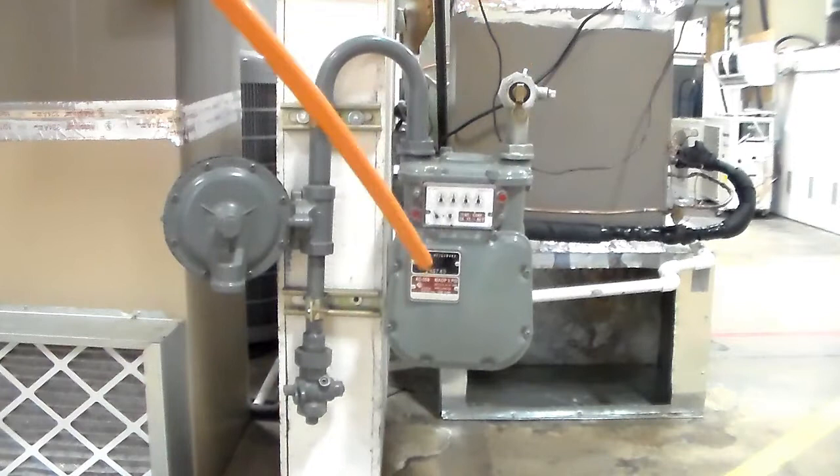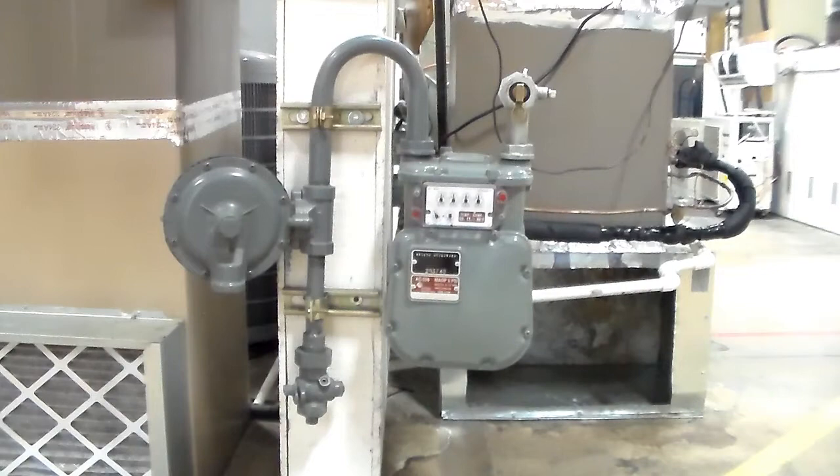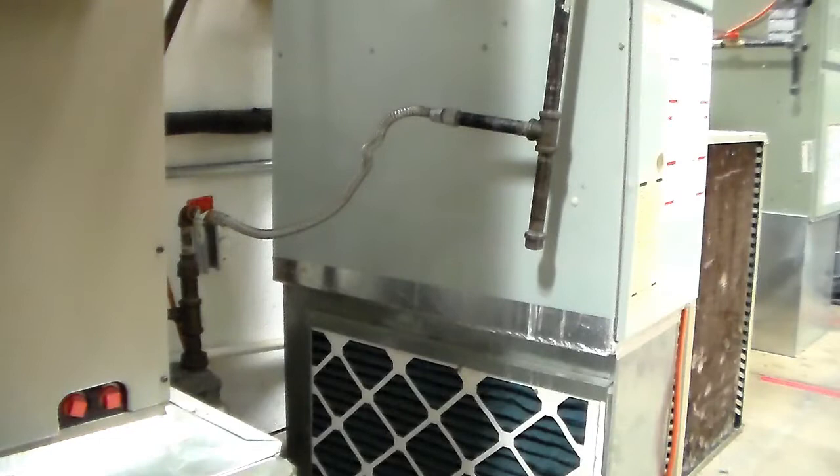By opening the A9 valve and making sure the dials actually spin — make sure the meter works. So now we'll move on to the purging process.